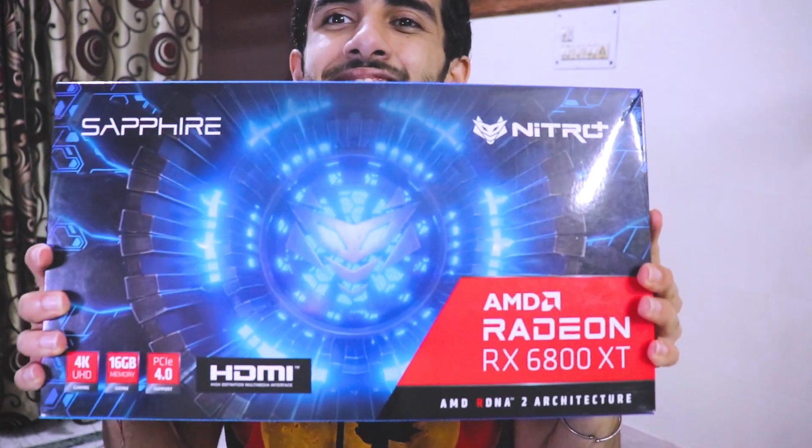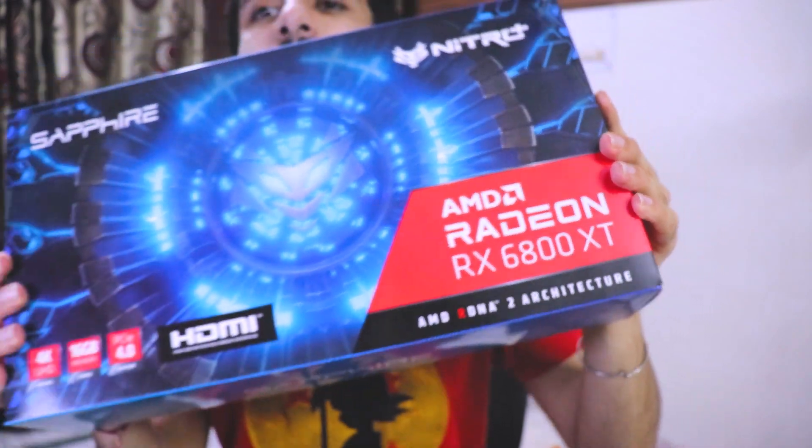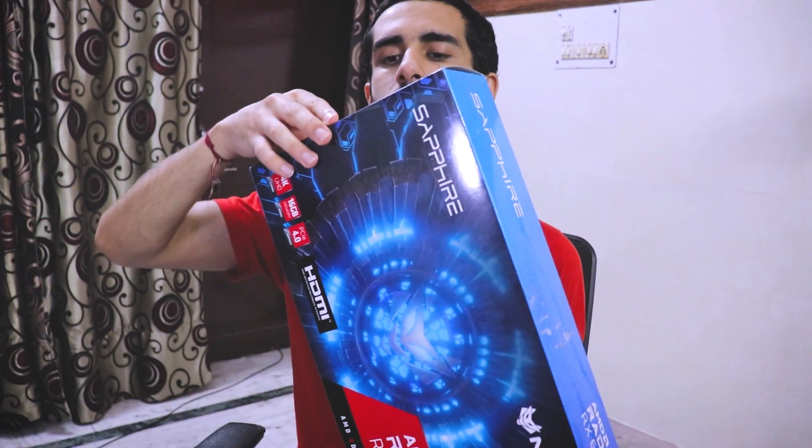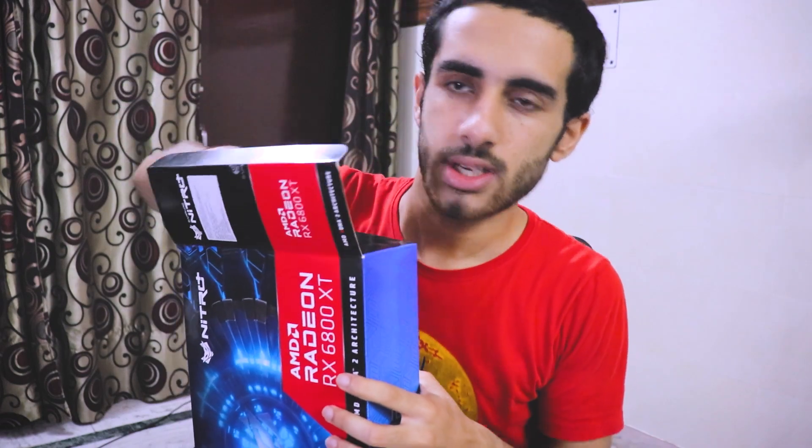So guys, we're gonna be unboxing the 6800 XT. As I told you, I got it for a really good price near MSRP — basically the current price of a 6700 XT. This is the Nitro Plus Sapphire 6800 XT and I'm gonna be unboxing it in front of you guys. This side is sealed, this side is not sealed.